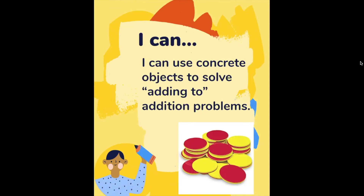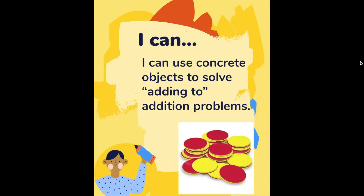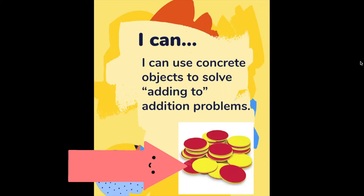Alright, so this is our I can statement for lesson three. Remember that our I can statements tell us what we will know by the end of our lesson. I can use concrete objects to solve adding to addition problems, and in this lesson we'll be using our yellow and red counters.